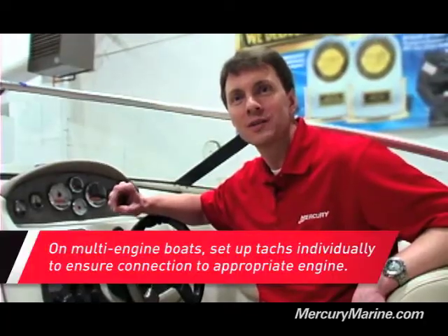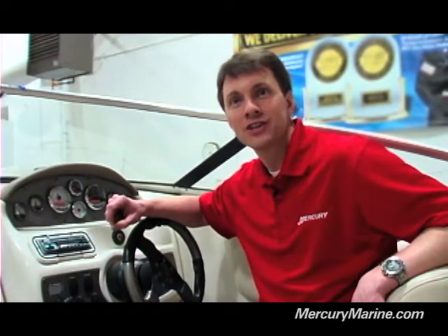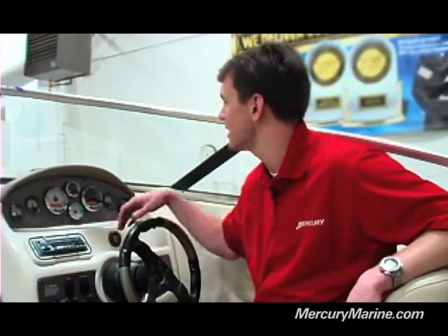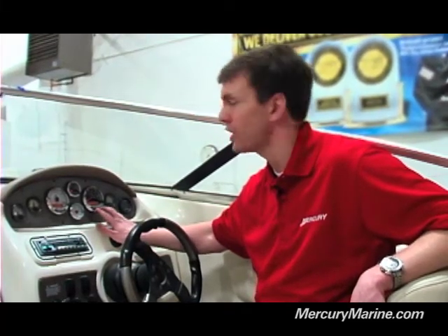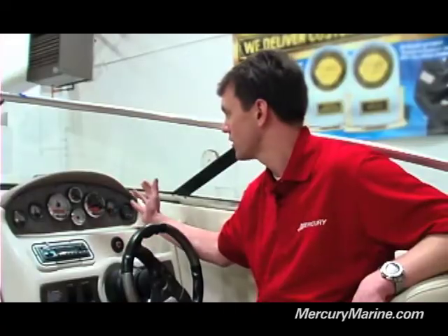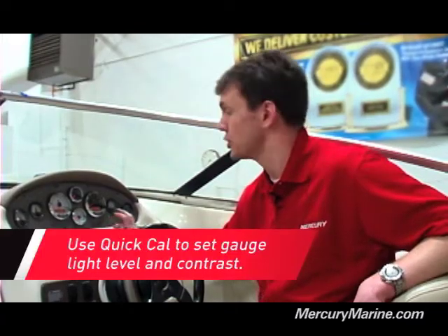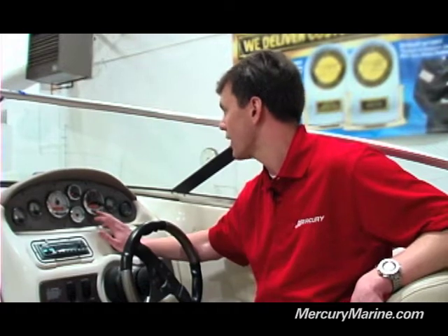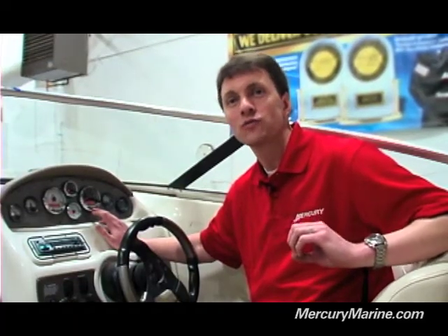However, a couple of things I mentioned I wanted to show you are the trim calibration and how to calibrate your fuel tanks. The first is the trim calibration, which is in the Cal 1 settings. To get there, you want to hit the mode and the plus button and hold those down simultaneously. When you see Cal 1, go ahead and release. There are a number of different screens you can walk through. First is the remote screens, remote LCD light, and remote LCD contrast. You can turn those on or off, which allows you to control those functions for all your gauges through one single gauge — a nice additional feature if you've got a number of gauges.